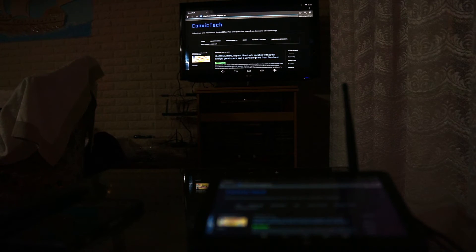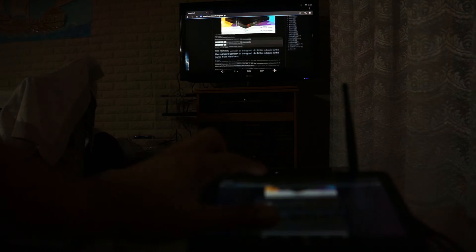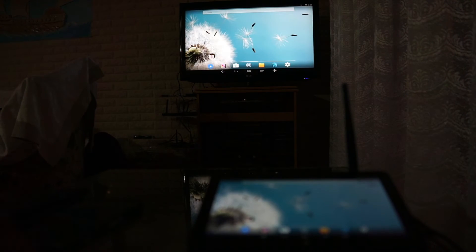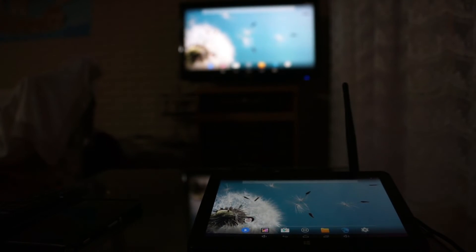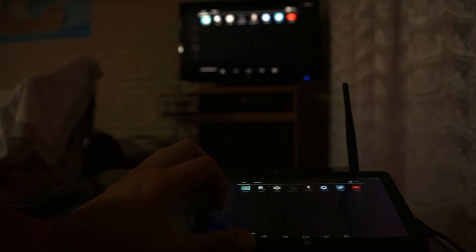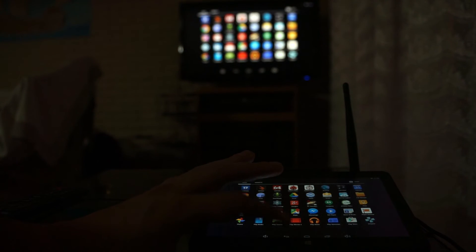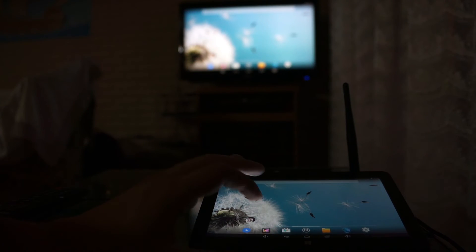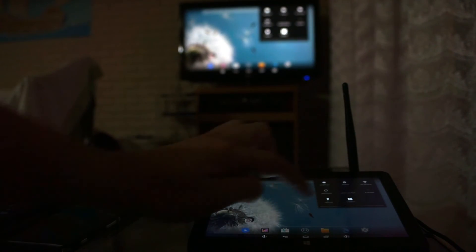The Pipo X8 is a remarkable and convenient device. With both displays on, you don't need a fly mouse or keyboard to control it — you can use the touchscreen directly. And even without switching your TV on, you can use it as a tablet, though you won't be able to use it away from a wall plug since there is no internal battery. I definitely recommend this unique device, especially at this price point. To order it, visit the links in the video description.